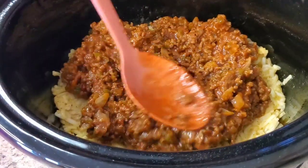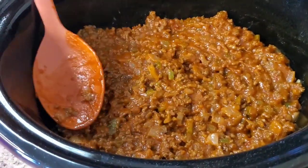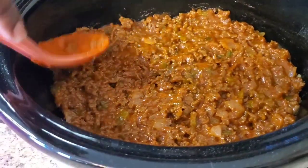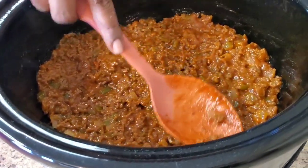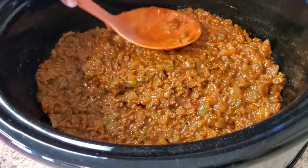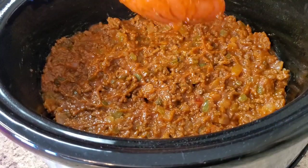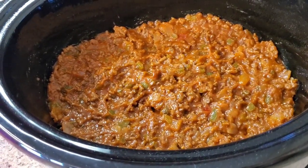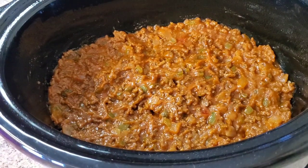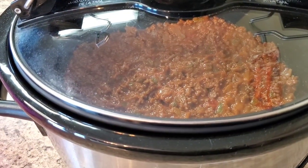Spread it out. Oh, it smells good! We're gonna let it cook on low for four hours. About 15 minutes to the end, we're gonna put some shredded cheese on top, and that's it — you see how easy that was? Four hours on low, and I'll be back.